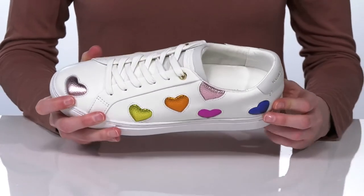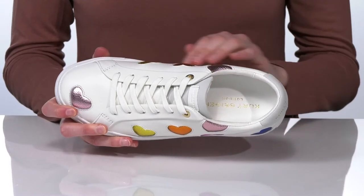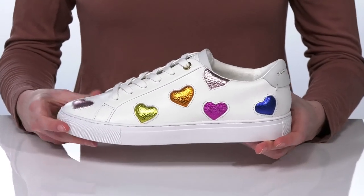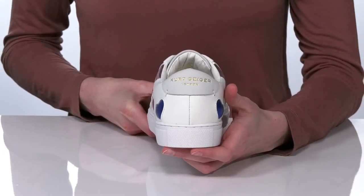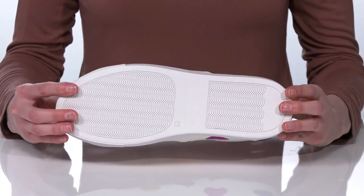Inside they have a soft textile lining and padded footbed. These sneakers would be so cute for an anniversary date or a Valentine's Day look. They have the Kurt Geiger London logo wrapping around the back of the heel and underneath on the textured outsole.